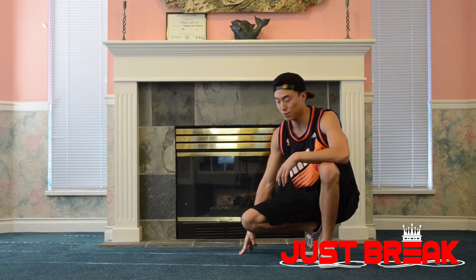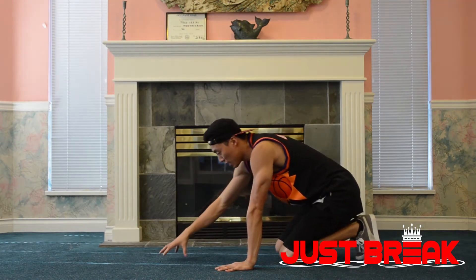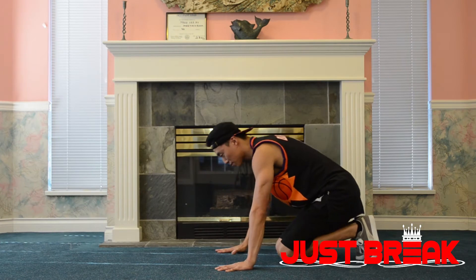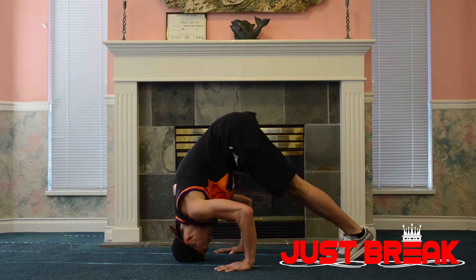I'm going to show you guys the side view first. So we're going to place our hands down, shoulder length. I'm going to place my head somewhere here so it creates a triangle — placing my head down to the top of my head. Keep my neck locked, legs straight, and pop up like this.